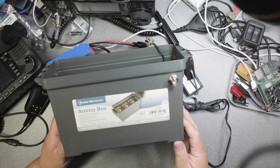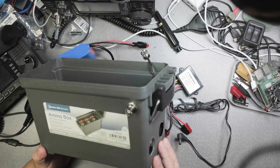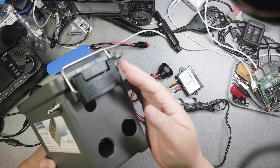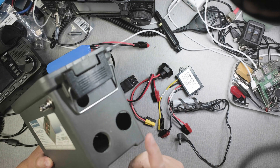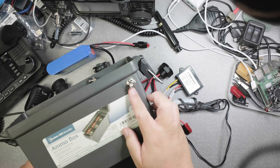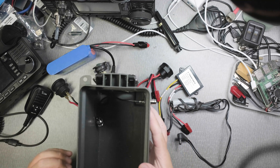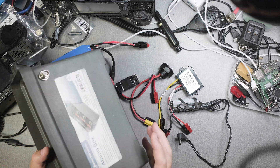I bought an ammo box from Harbor Freight and created some holes on one side where the lid lock is. I put a hole for a switch and for a dial. I also made a hole for a BNC female connection, which allows me to connect to the radio so I can connect the antenna outside.